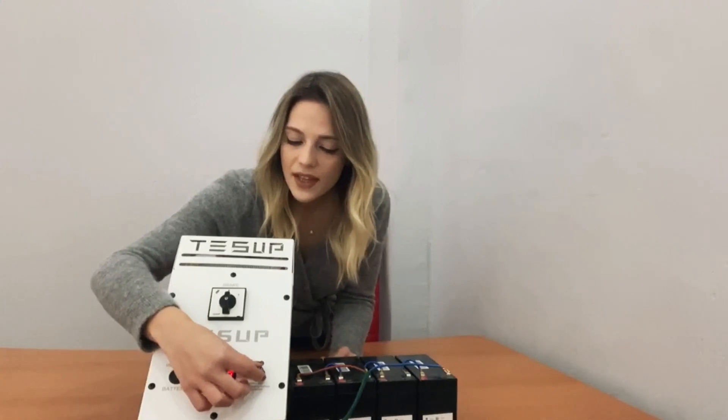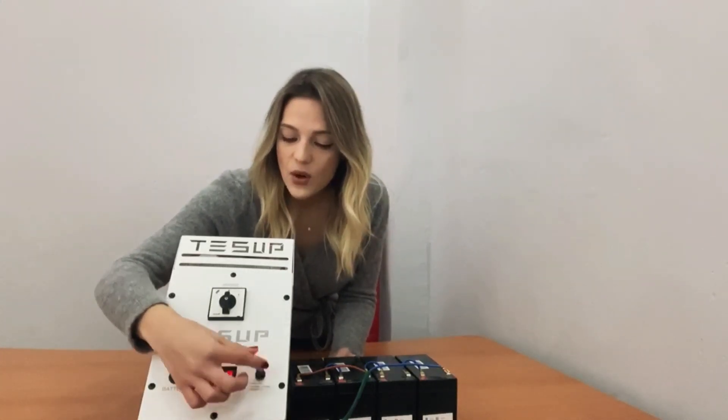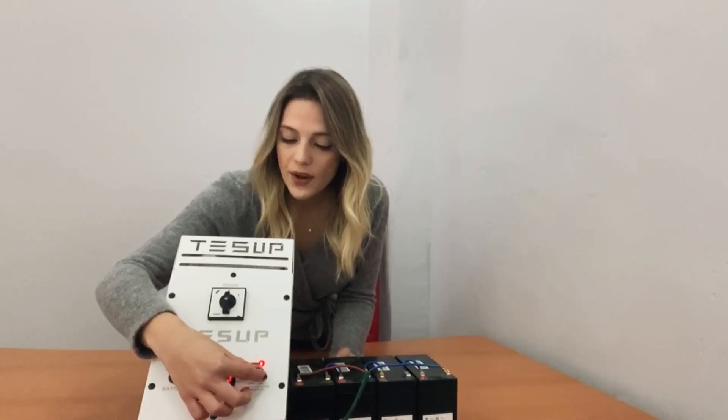Now, I will show you how to set the potentiometer to the maximum voltage. When the batteries are fully charged, move this potentiometer button. As you can see here, there is a red light.